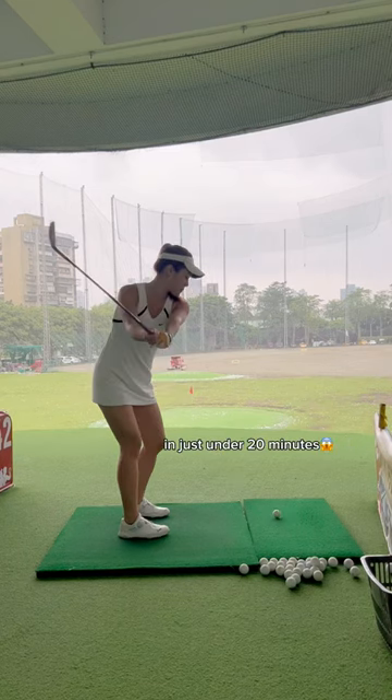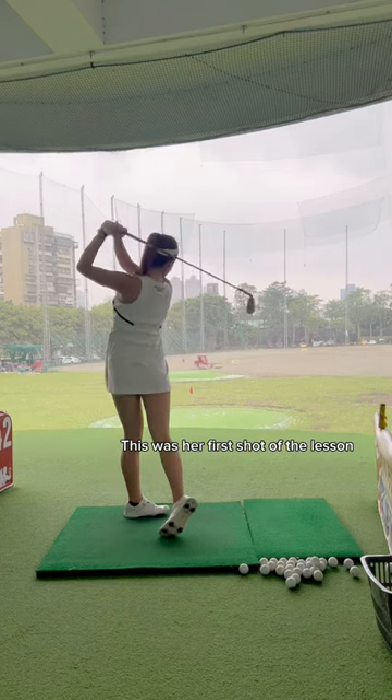Watch how Stephanie's swing improved in just under 20 minutes. This was her first shot of the lesson, which was low and left.